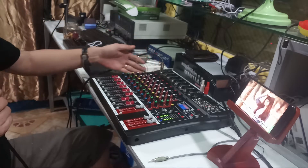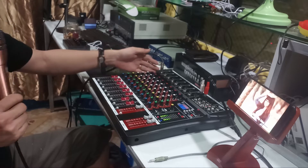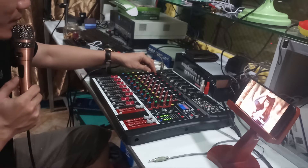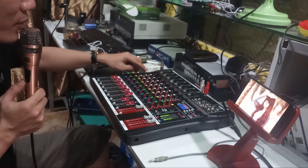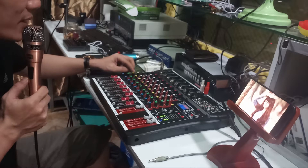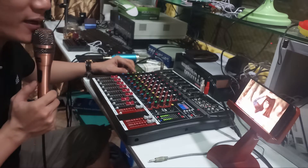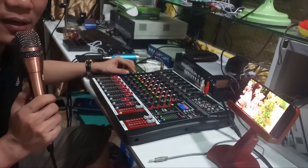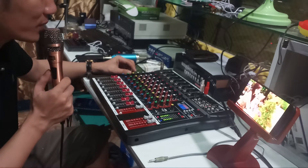Ở trên mỗi cái đường mic, mỗi một cái mic thì nó sẽ có một cái hàng chỉnh. Đầu tiên đây là nút gain của mic. Cái này là âm trung - âm cao, âm trung, âm thấp. Còn đây là nút effect. Cái nút này là nút AUX - AUX điều chỉnh âm lượng của mic. Khi mà chúng ta kết nối qua vân số, nếu mà không qua vân số thì chúng ta không sử dụng tới nút này.